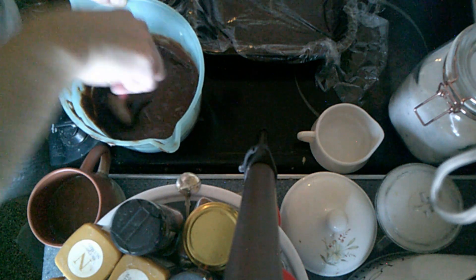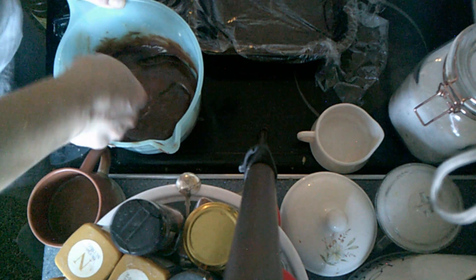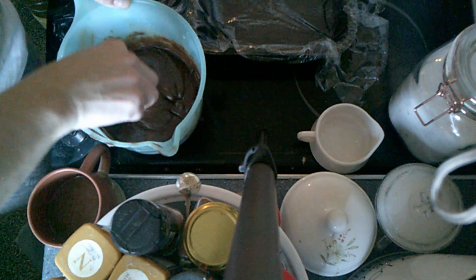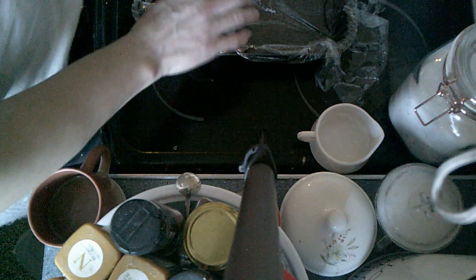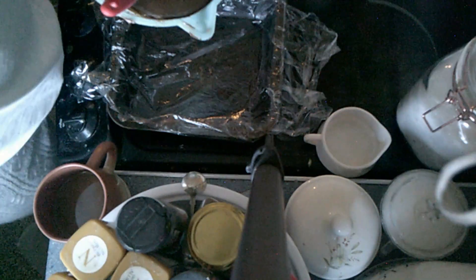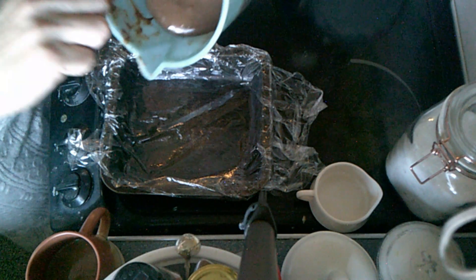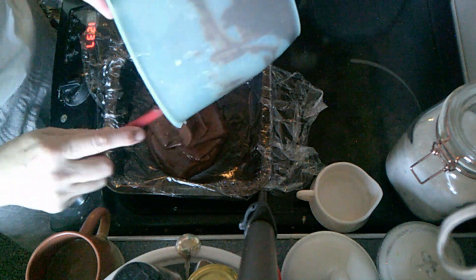Once you are satisfied that all that chocolate is melted, we are going to tip it straight into a tin that has been lined with cling film. You want to do it fairly quickly because this does set up hard.